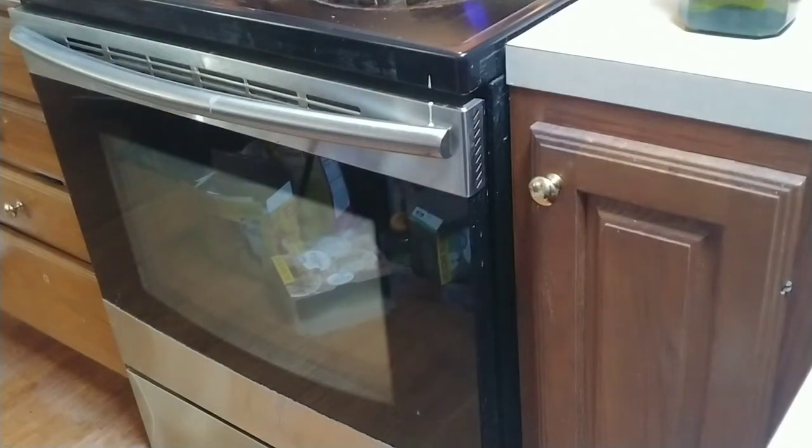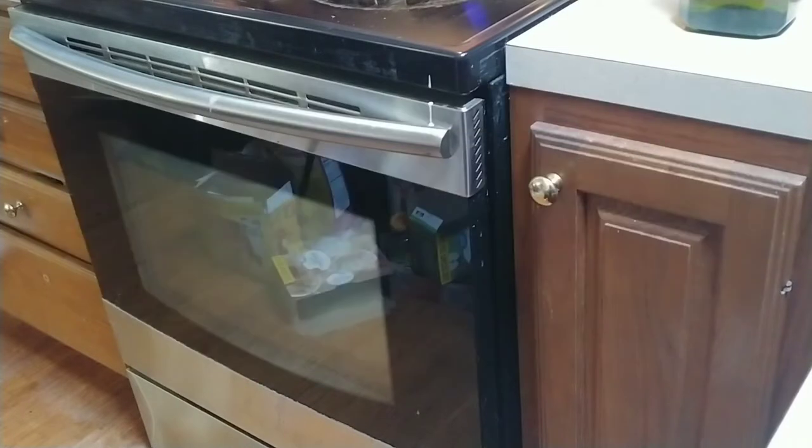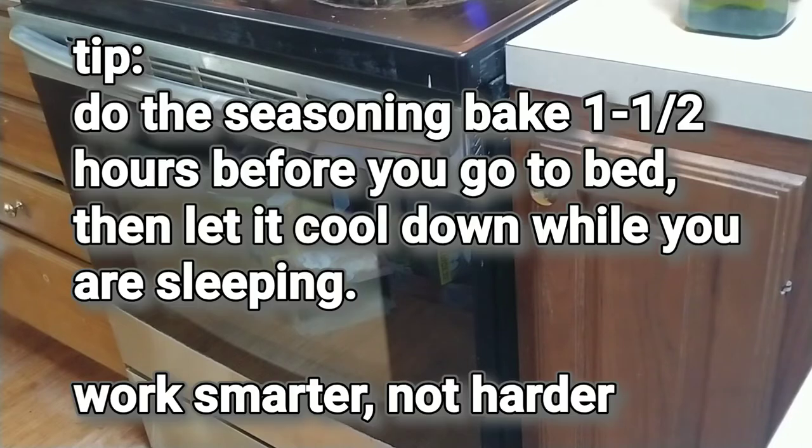Here's probably the most important thing: once you close that door, do not open that door at all. When the timer goes off, you're going to shut the oven off, but you're going to leave the door closed — not going to open it for a few hours. You want the cast iron in that oven to gradually return back to room temperature. It takes 75 minutes to bake the seasoning on, and then I usually allow about two or three hours for it to cool down — so we're looking at three to four hours total that your oven door needs to remain closed.